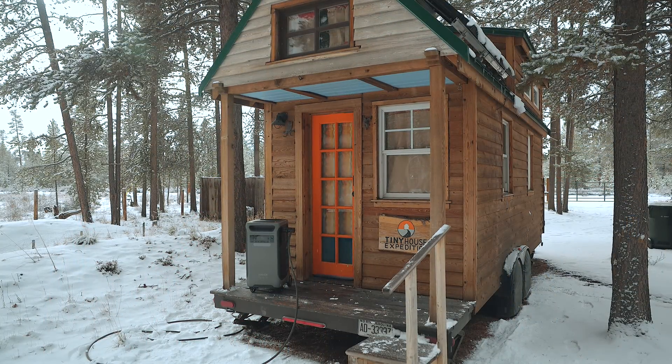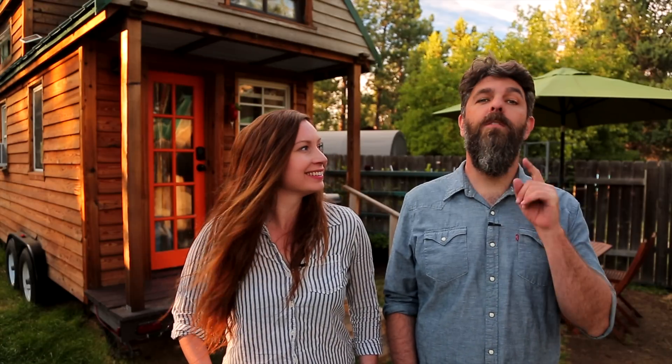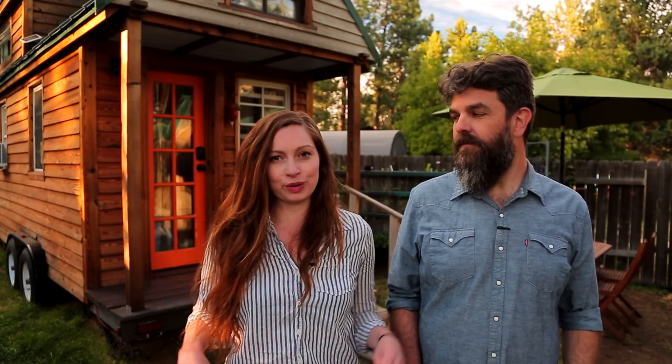Thank you for watching our video and for stopping by Tiny House Expedition. I'm Alexis, and I'm Christian. Don't forget to like, comment, and subscribe. For more tiny home tours and stories, click the videos below, and join us on Instagram for bonus content, including face-to-face conversations with us. We hope to see you there. Thanks, guys, have a good one.